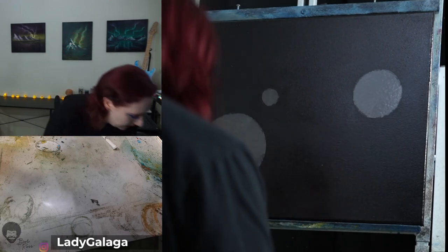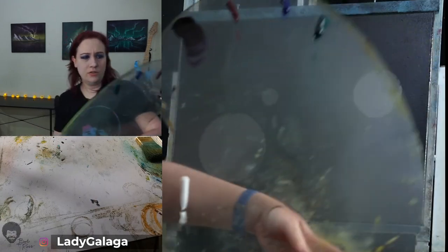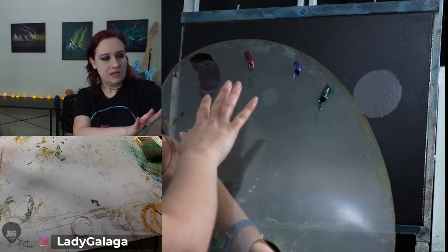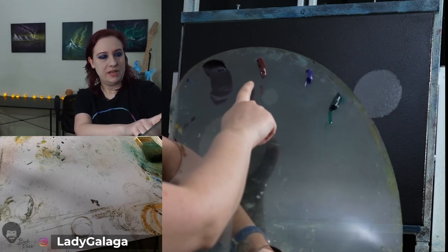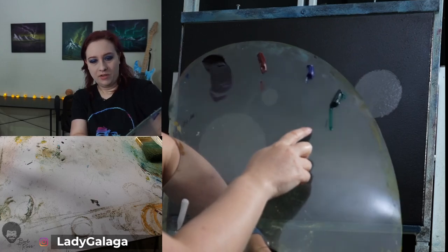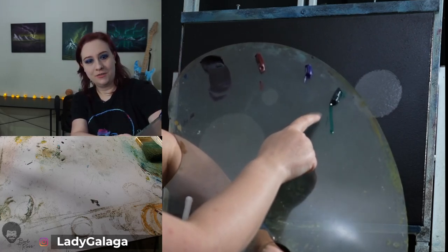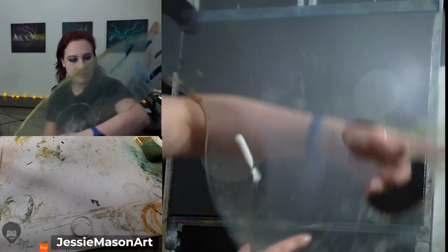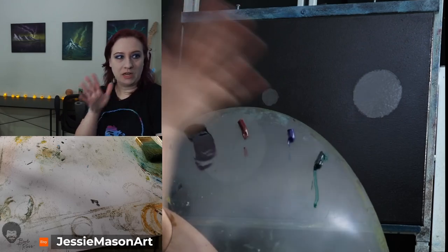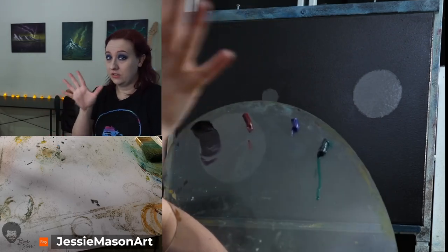Let me show you the colors I have today — all transparent colors. The first is purple, which is a combination of alizarin crimson and phthalo blue. Then I have phthalo green, and a little white. We're going to put down the transparent colors first, then go in with white to bring those colors out.